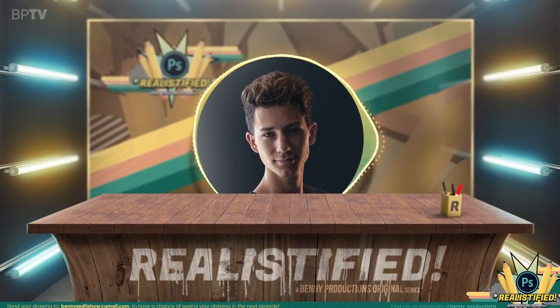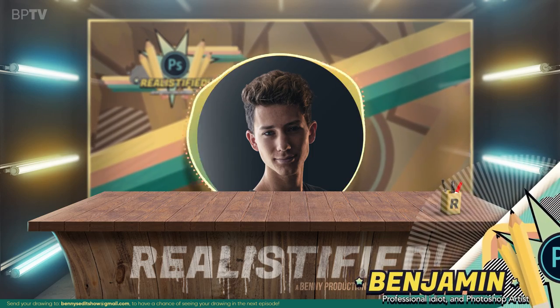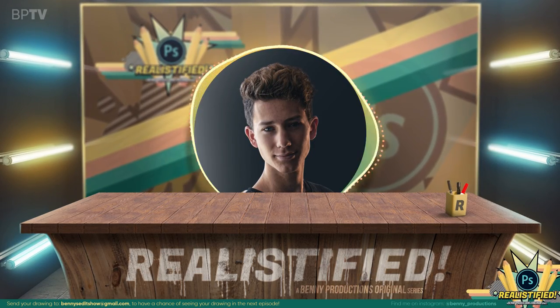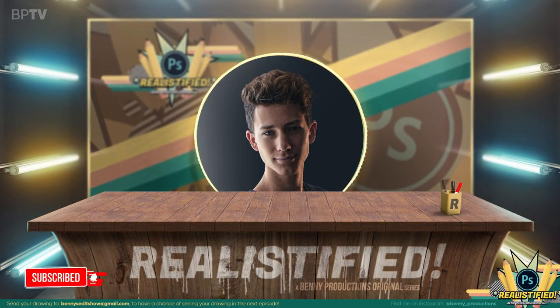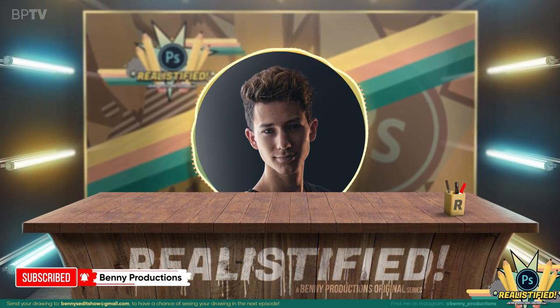A very good afternoon, ladies and gentlemen. Welcome to the Realistified studio. This is the very first episode of my brand new show, Realistified. If you're new here and enjoy my content, feel very free to subscribe.